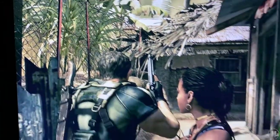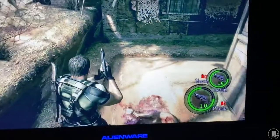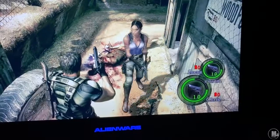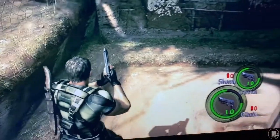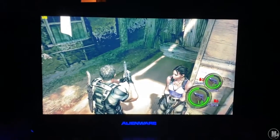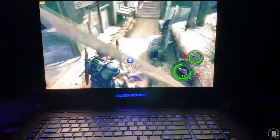Resident Evil 5 — one of my favorite RE games. My favorite is four, second is two, third is this one. When the demo first came out the graphics blew my mind on consoles. I'm getting 120 frames per second easy — around 100 to 150 frames per second inside this game. This laptop absolutely destroys this game. I wish I had a 120Hz screen to take full advantage of those high frame rates.